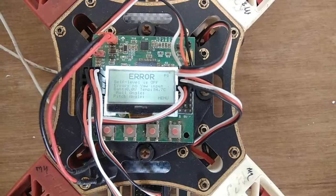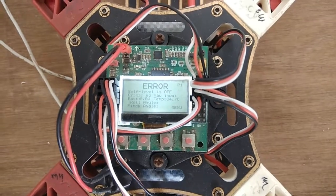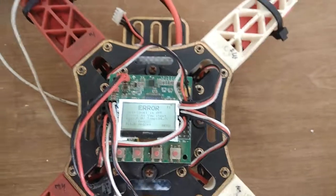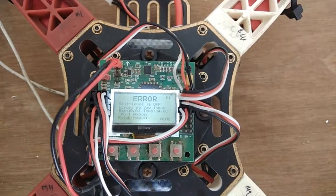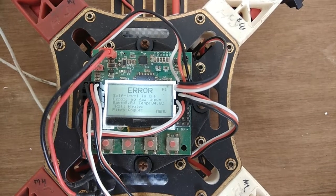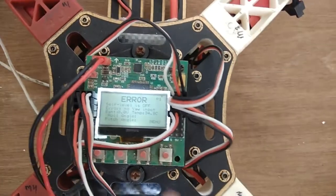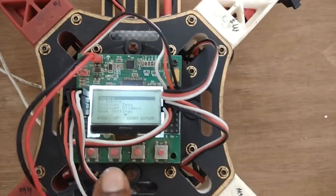Hi guys, welcome to Robotronics. Today I'm going to show you how to calibrate the KK 2.1 board. After connecting a LiPo battery to the KK 2.1 board, you will get an error message, and the second one says 'self level is 1.' First of all, you have to press the menu button.